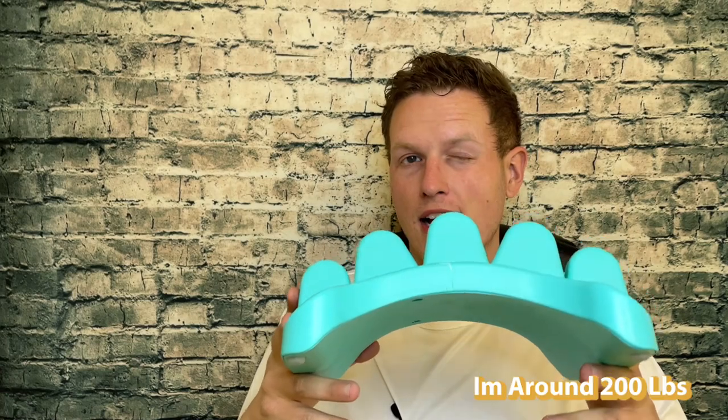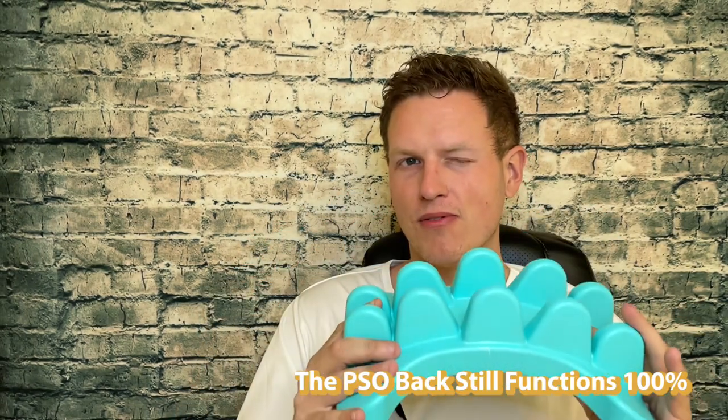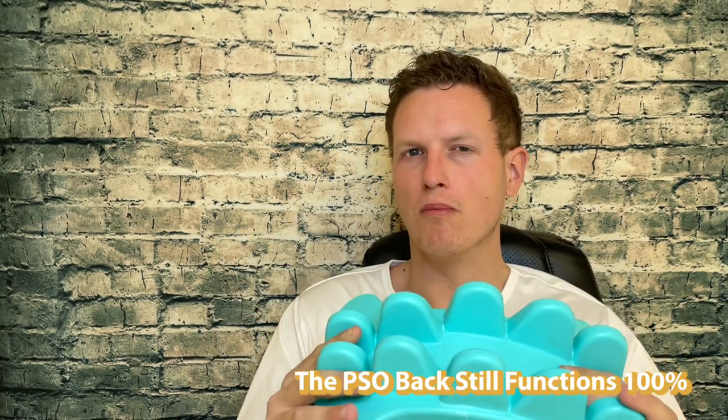I do remember at one point I heard a crack with this one. I'm about 200 pounds, so I'm a bigger guy. These are really expensive but they are very very well built. You could probably expect to have the Sew Right or the Sew Back for years and years of normal everyday use and abuse — tossing it around — though maybe not the Sew Spine as much.